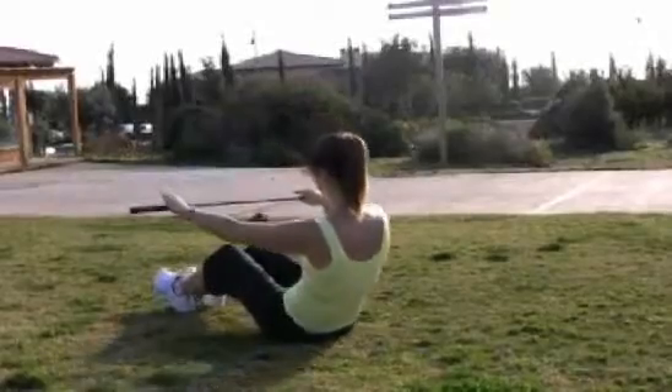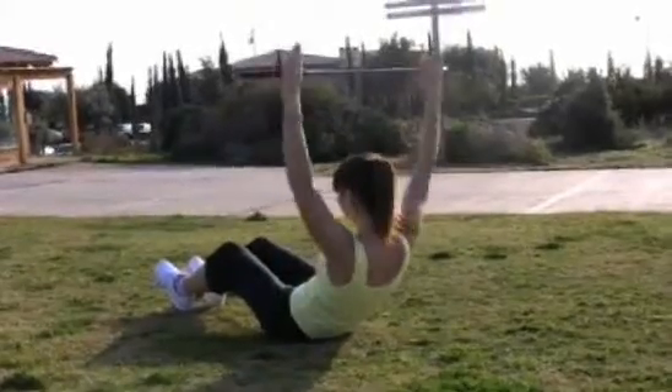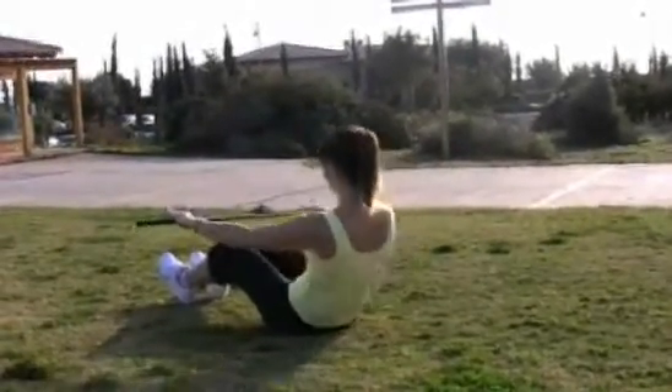Final time. Exhale, roll back. Inhale, arms up. And return to sitting nice and tall.